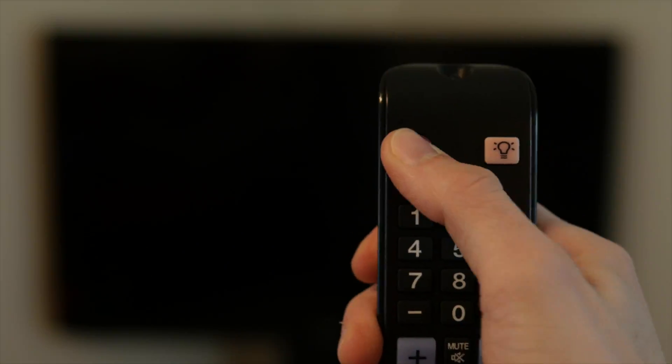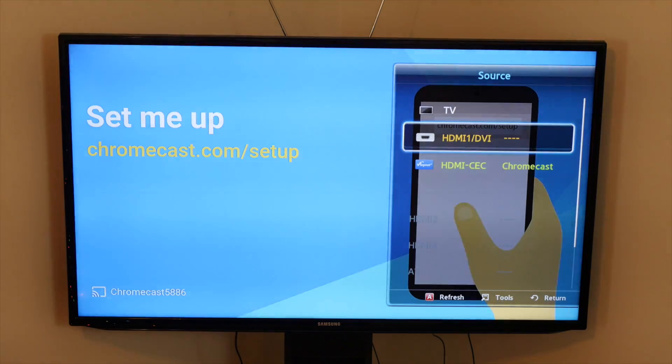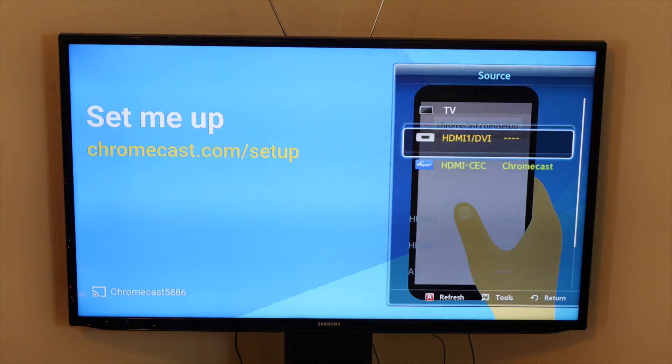Once you see the Chromecast light up, that means it has power. The next step is to turn on your TV and change the source or input to the HDMI port where your Chromecast is connected.